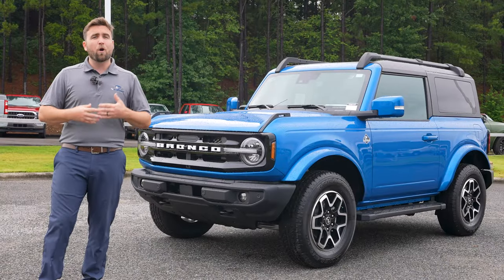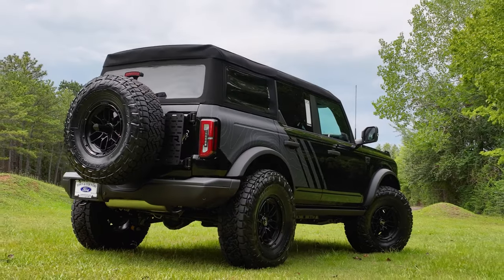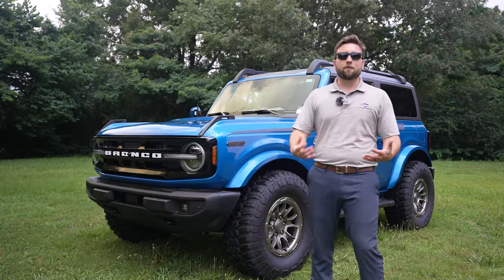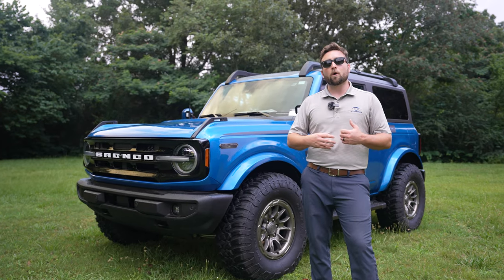One thing we also like doing are conversion kits — whether that be Roush, RTR, anything like that. Today we've got this two-door Bronco here that we're going to do a Bronco Roush R conversion kit on. If you don't know a lot about Roush, they're an aftermarket parts and accessories company that mainly works with Ford.